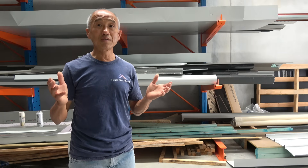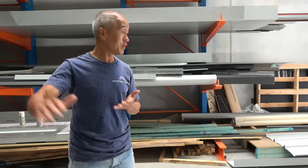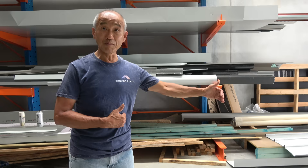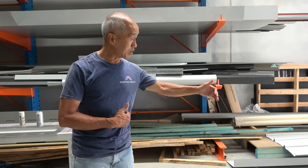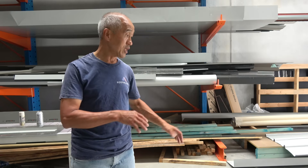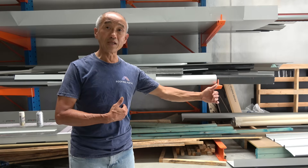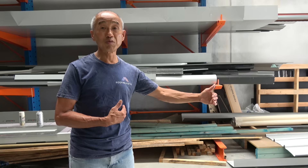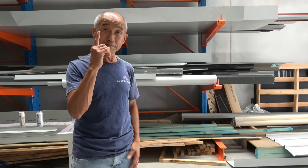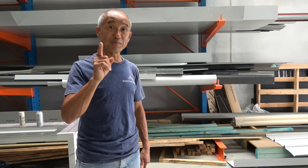So what is the option if you were to do a flat metal deck roof and you've got purlins spaced at 1.8 metres or even further apart? Obviously, if the purlins are spaced closer together, you don't have the problem of the collapsing leading edge. But if you have purlins spaced at their limits — 1.8 or even 2.4 metres — then you need to think about what your options are. Well, there is another option. Let's demonstrate this.